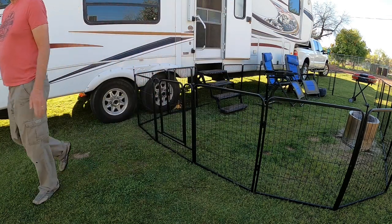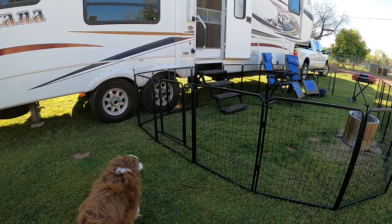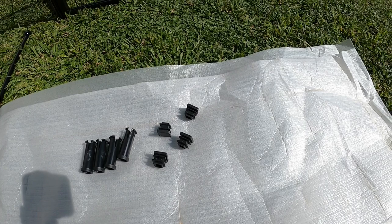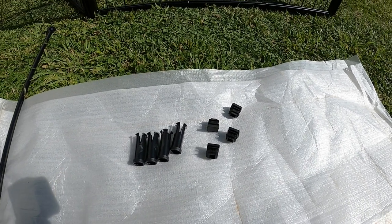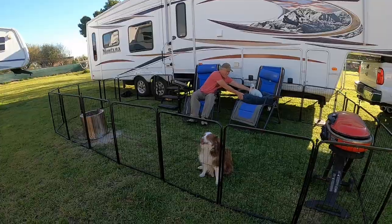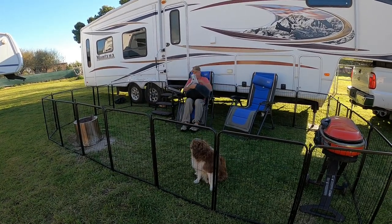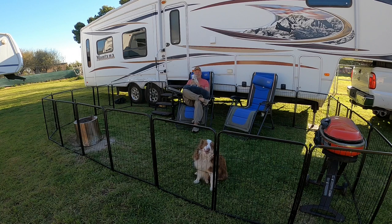You can also just push the door closed and it will latch itself. The package includes extra rubber pads for the bottom of the panels and the hinges in case you lose one or two — I think that's really nice. Our setup here is made from 24 panels with a 32-inch height. It's perfect for our small and medium-sized dogs and the area we want to create.